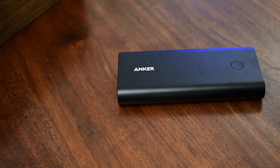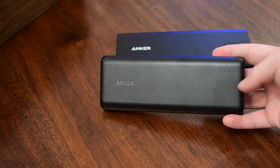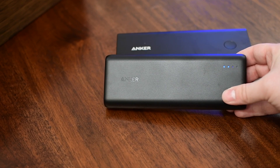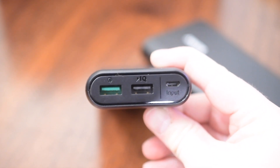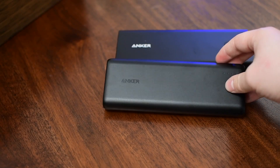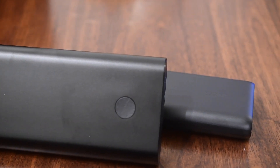The newer models do have two inputs on this 26800 battery pack. Side by side, you can still see they are quite large in size — these are not small battery packs by any means, and there are definitely smaller options that Anker has. These are also very heavy; I was very surprised at how heavy both of these battery packs were. It's not like the metal is adding unnecessary weight — they're just large battery packs. The smaller one will charge your phone about seven times, and the larger one will charge your iPhone 6s up to ten times.